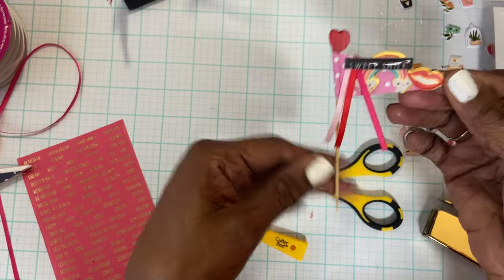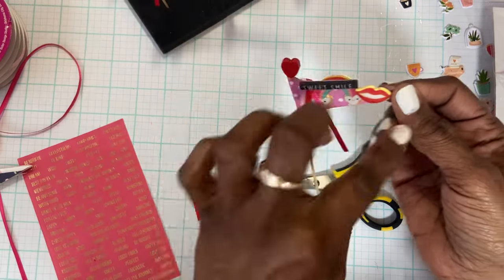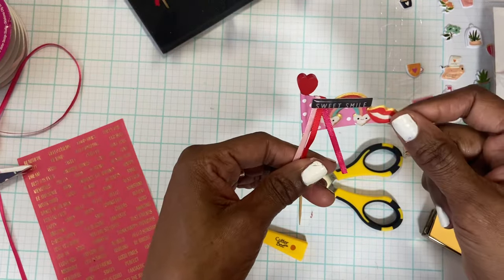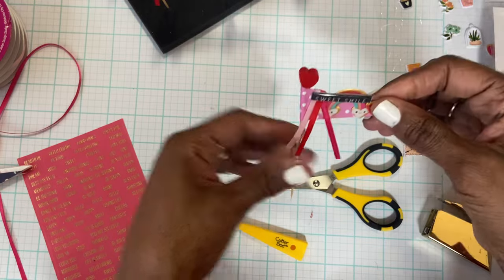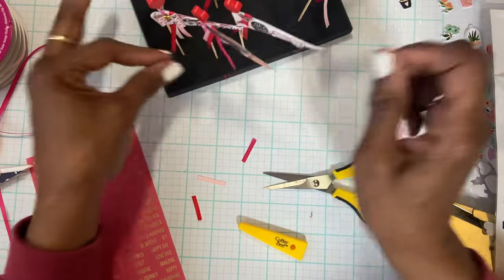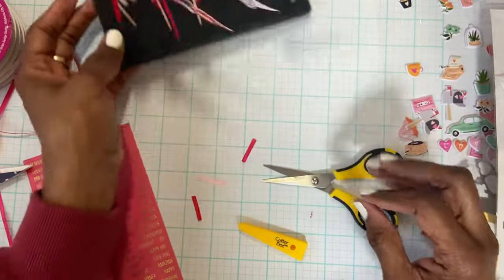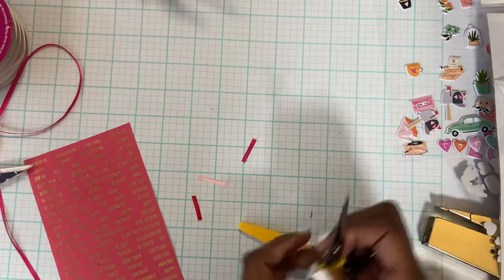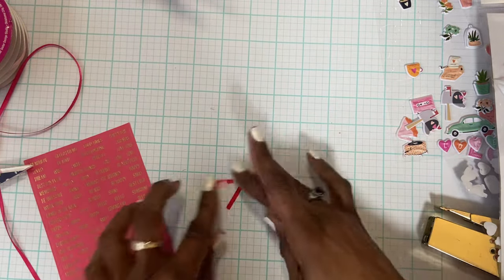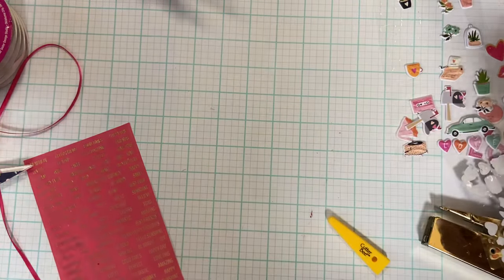These are so cute and easy to do once you get started with creating the flag part, then you're good to go. So far I think I have 10 - really fun to make. I'm going to be packaging these up and sending them to some friends in some happy mail, so I hope you like that idea.